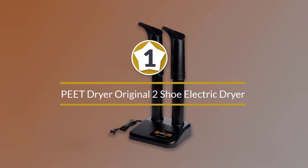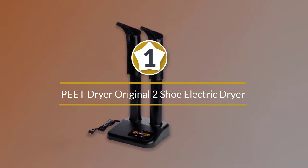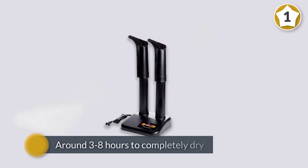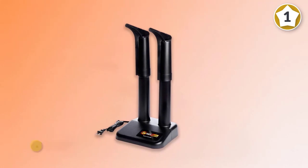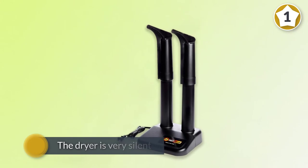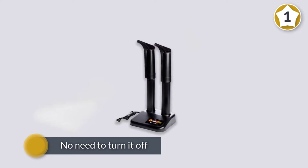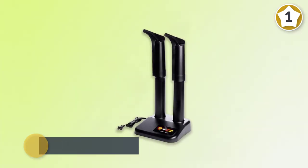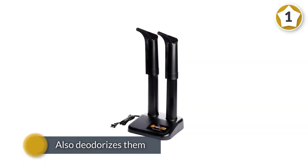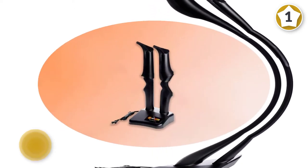Number one: Pete Dryer Original Two-Shoe Electric Dryer, Black. Pete is an electronic boot dryer that works by circulating warm air through its air chambers into your boots. It takes around three to eight hours to completely dry a soaked pair of boots or shoes. The dryer is very silent — you'll want to double-check if it's plugged in or not. It consumes very little energy, so you can leave it on 24/7 with no need to turn it off. It also deodorizes and neutralizes any unpleasant smell from your footwear, all while using less electricity than a standard bulb.